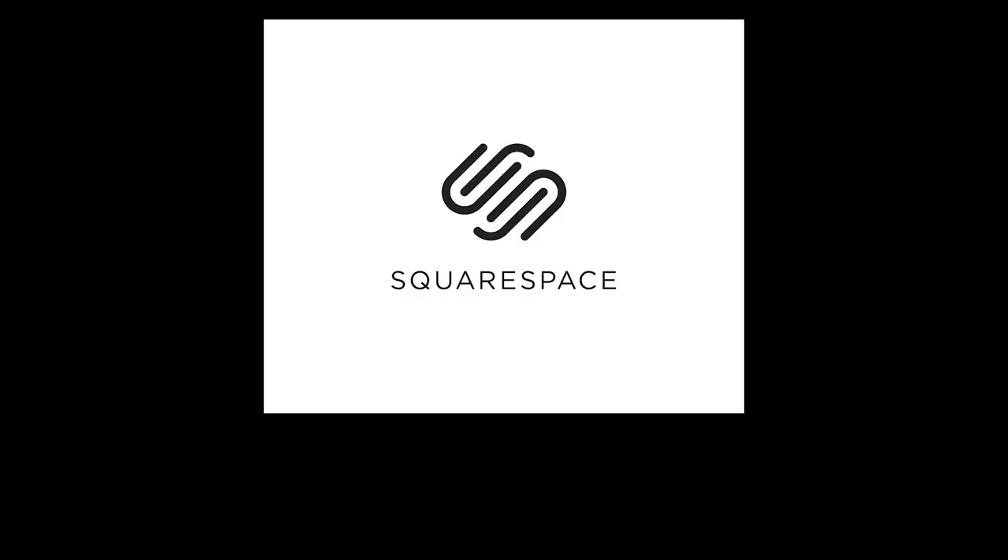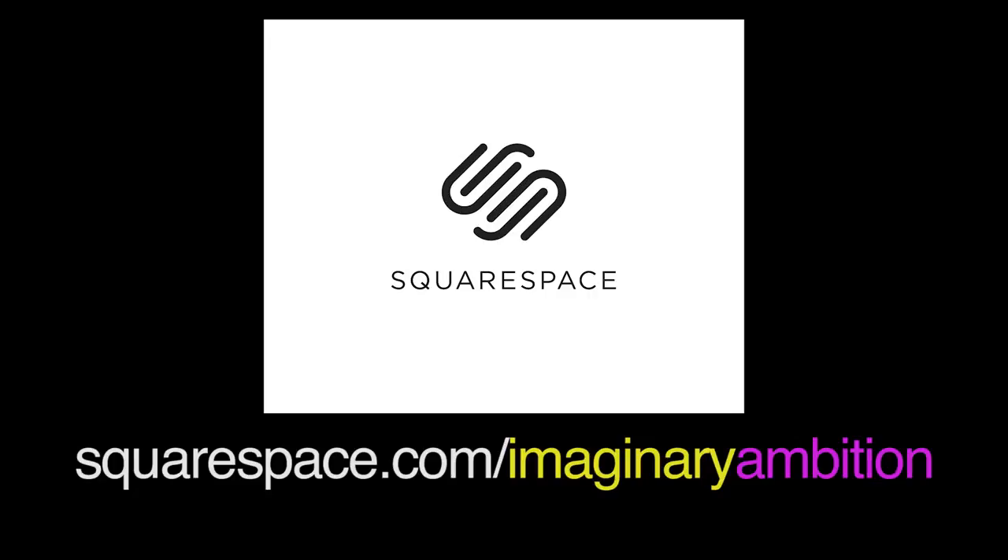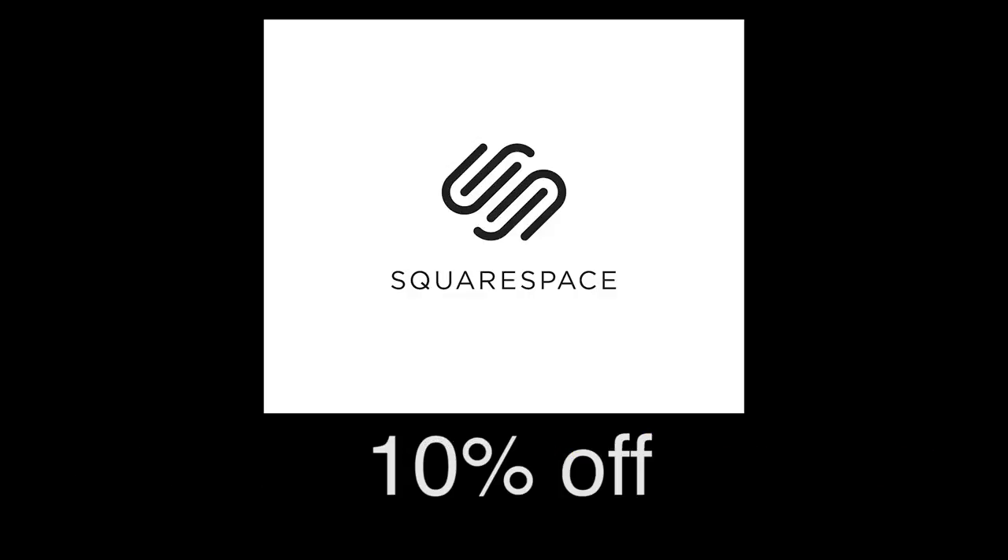Again, I'd like to thank Squarespace for sponsoring this video. It's the all-in-one platform where you can create beautiful websites. If you're looking for a domain, I'd seriously recommend Squarespace — I just transferred my domain recently and it was one of the simplest, easiest things. Start your free trial today at squarespace.com, and go to squarespace.com/imaginaryambition to get 10% off your first purchase.